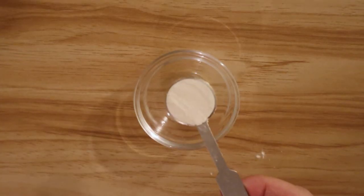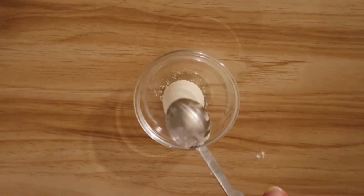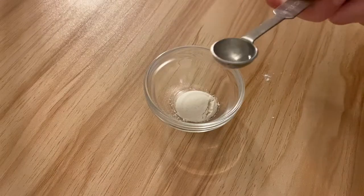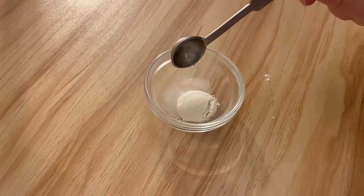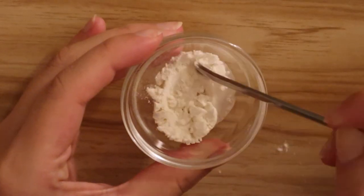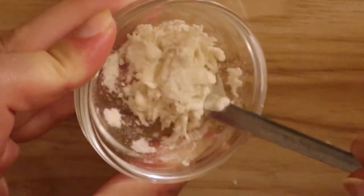Next I'm using half a teaspoon of flour and a quarter teaspoon of water to make the pizza dough. I was a little bit worried that by only using these ingredients that even after baking it might look a little bit anemic, but honestly it worked out fine and it did develop a tiny bit of colour in the oven too.